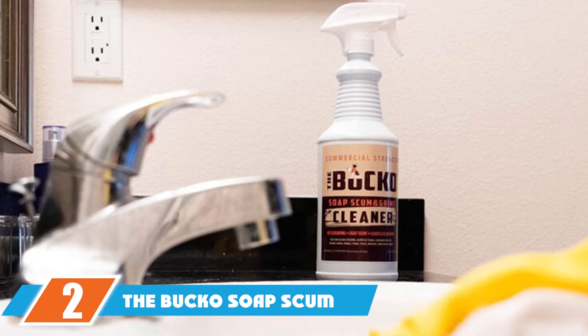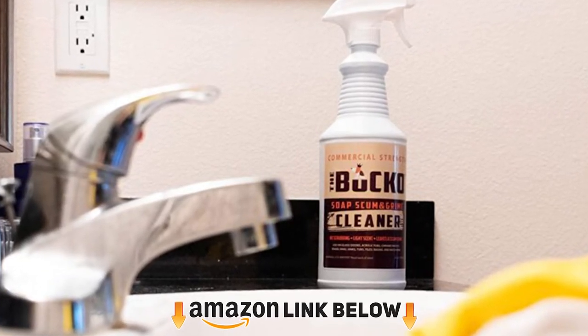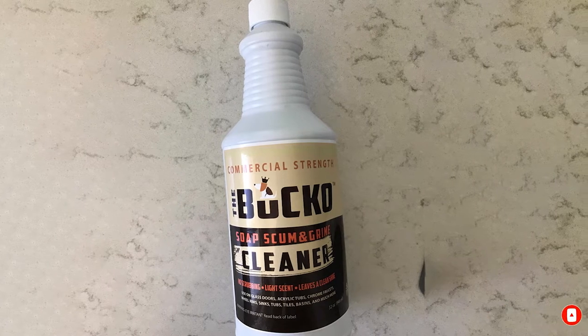Moving on to the next, at number 2 we have the Bucko Soap Scum and Grime Cleaner. Looking for a hardcore soap scum remover and quick tub cleaner? Then we suggest the Bucko Soap Scum and Grime Bathroom Cleaner. Moreover, it is useful for all types of cleaning and scum removing.